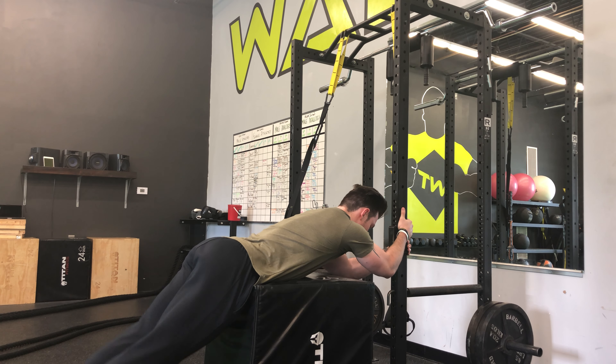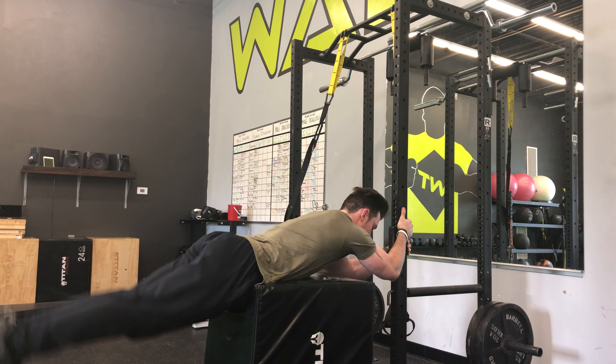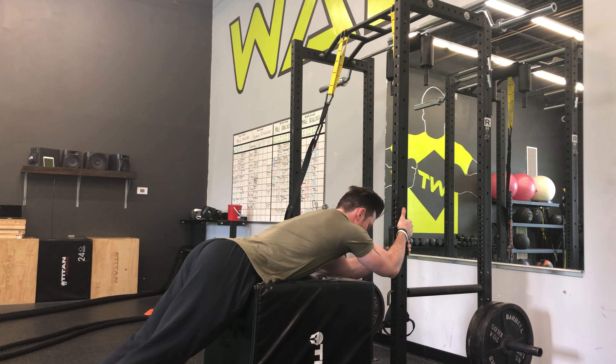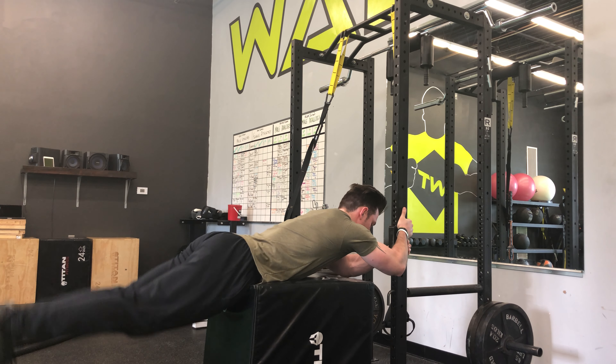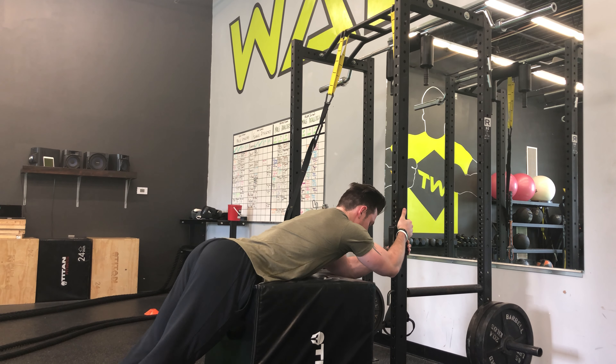You're going to put your feet together, and then you're going to raise it up as high as you can and squeeze at the top. You want to get a good tension in your lower back and your legs each time. You don't want to swing up because that's going to take away from the exercise. Just come up slowly, get a good squeeze, and back down.